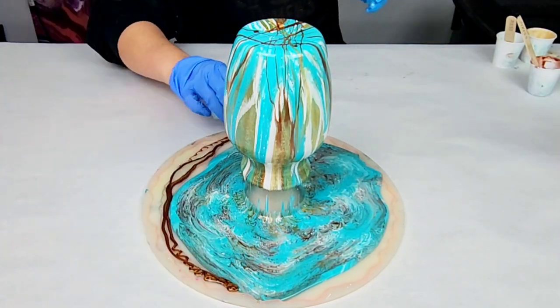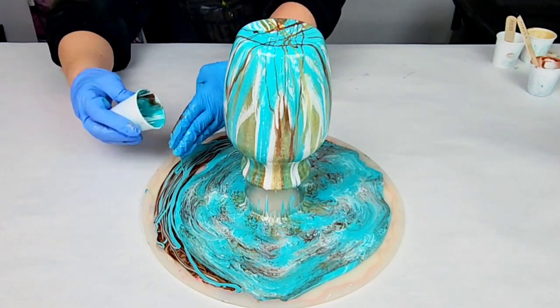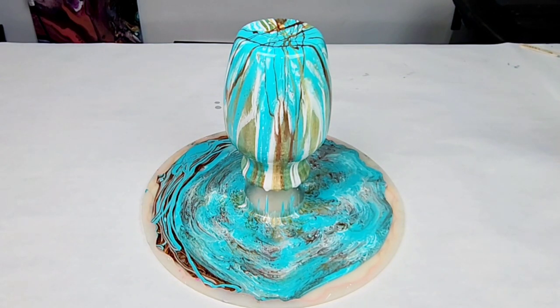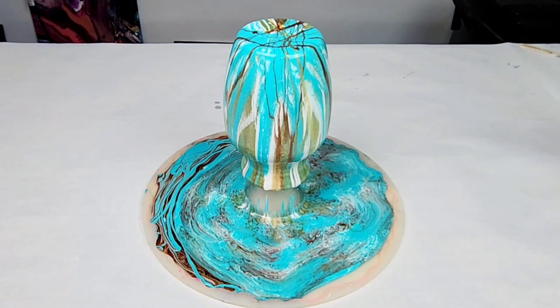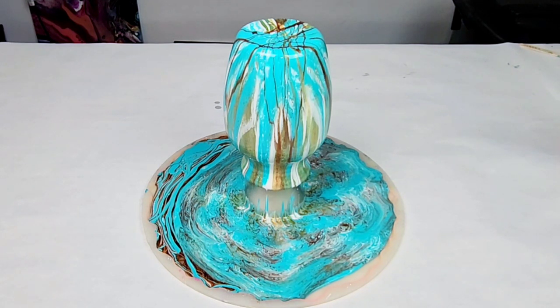I then took the rest of my resin and put it into one cup and just poured that into the tray, just to make sure I had enough resin in the tray and to use up the rest of my resin. I let the vase sit for probably about 10 minutes dripping until it had at least mostly stopped dripping.